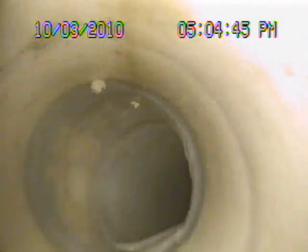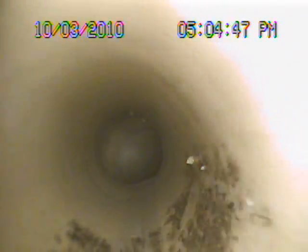Came out real nice. Another 45 right here — real nice. And another 45. Three 45's we went through here, ladies and gentlemen.